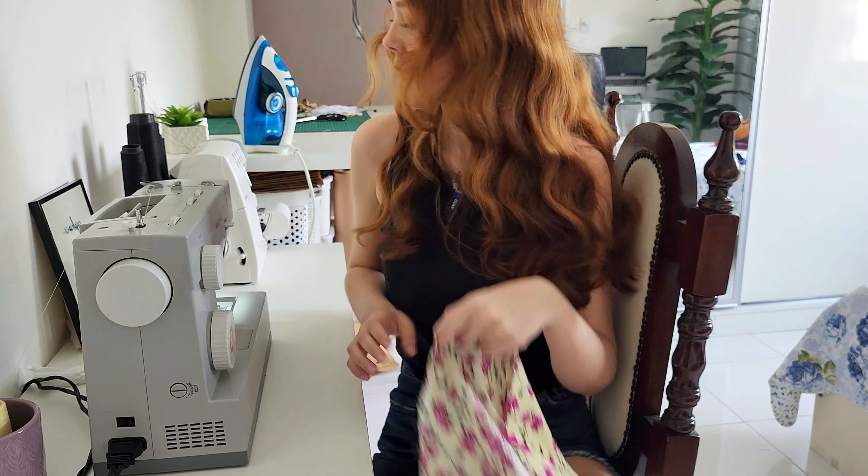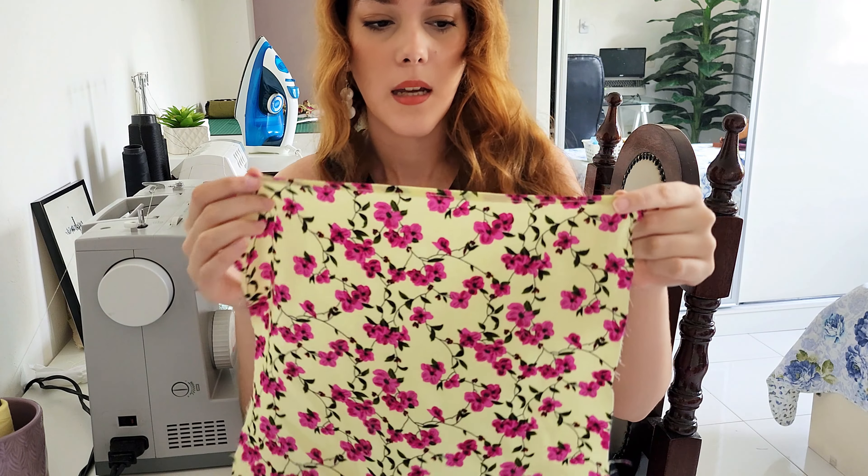I'm sorry in advance for all the background noise — usually when I film I close the windows but it's so hot today and I don't know if I'll be able to keep doing that without dying. Now let's go to shearing. I already tested the stitching twice on scrap fabric first.